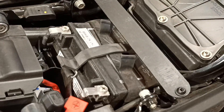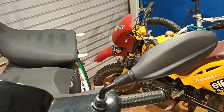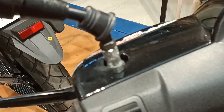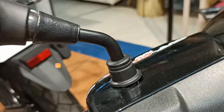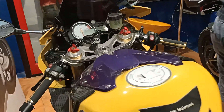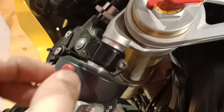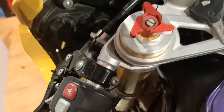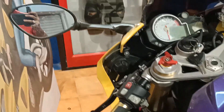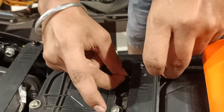Let's connect the terminals to the battery, which is under the seat for the 390 Adventure. If you're wondering how to connect it to a scooter, you can do it under the mirror. In the case of a super sport, there are very little chances as the steering angle is very less — there's literally no space to mount the bracket, so you may need some other type of mount for the mirror or handlebar. We've bypassed the cable from under the tank; you might need a bigger cable if your battery is too far.